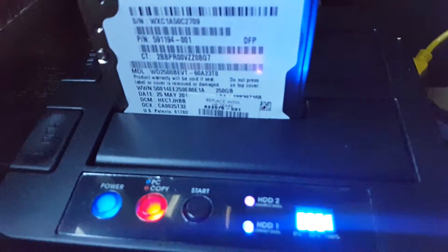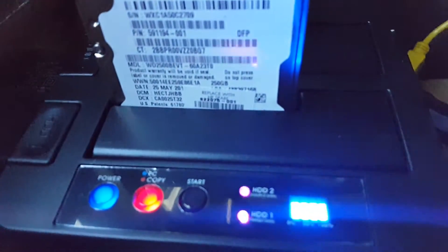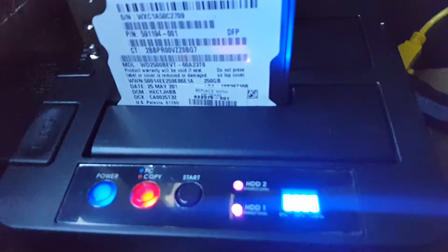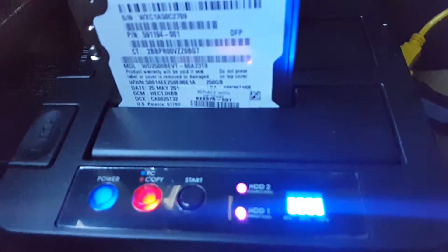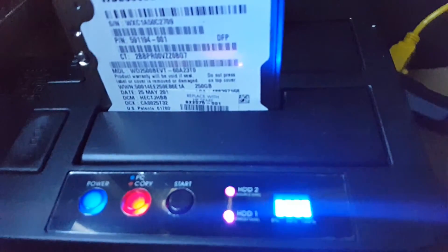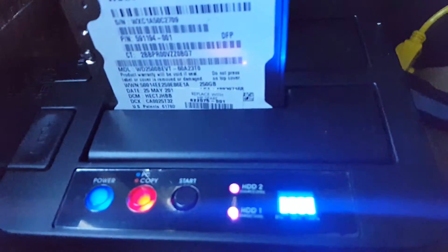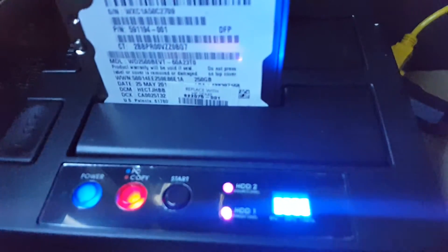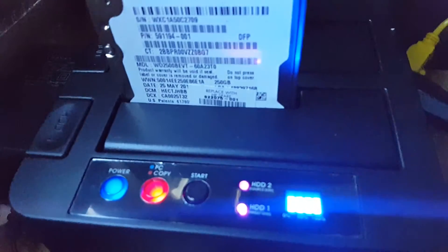It's almost done — the last bar is blinking at 100%. It's been about an hour so far. If I have to copy a bigger drive I'd have to do it overnight. It looks like it'll be about four hours to copy one terabyte, since 240 gigs takes about an hour.